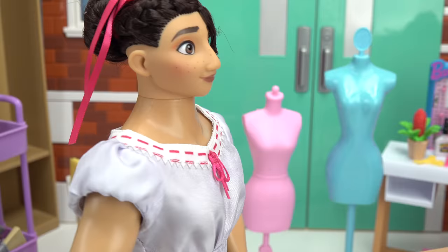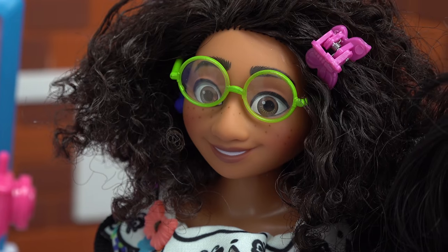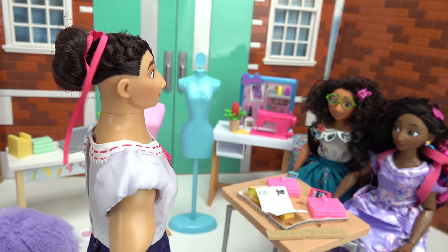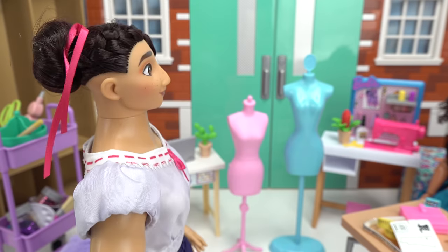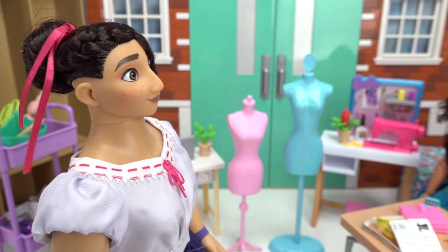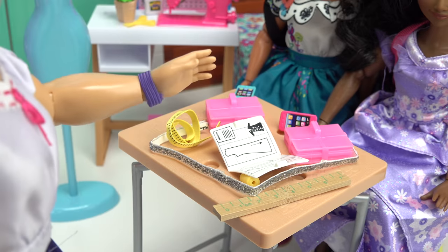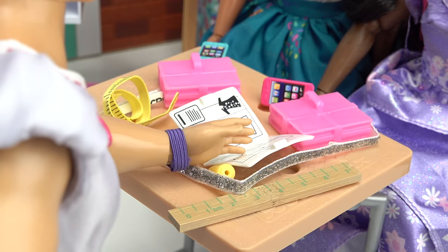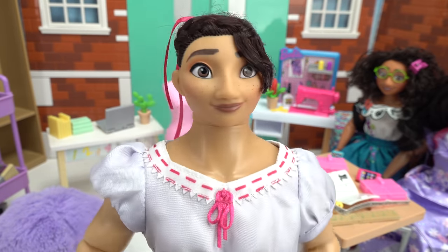Okay class, is everybody here? Louisa — Mirabelle, Isabella — you're taking my sewing class! I didn't know you were teaching this class. I just volunteered to substitute; your teacher is still on vacation. Okay, well let's start the class. Today we are gonna be learning how to sew on a sewing machine! In front of you you'll see two sewing books and we might be sewing some of these outfits today. Is everybody ready to learn how to sew?